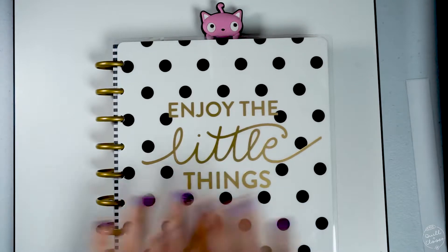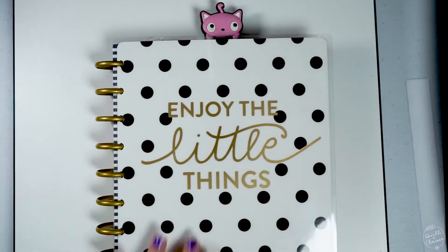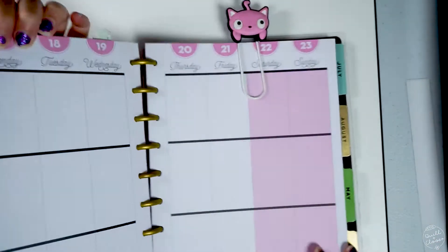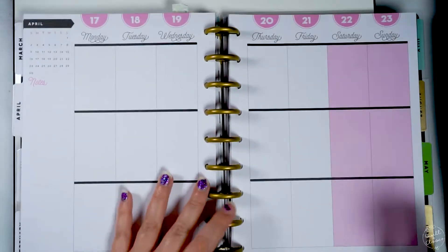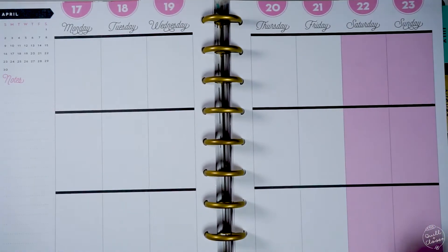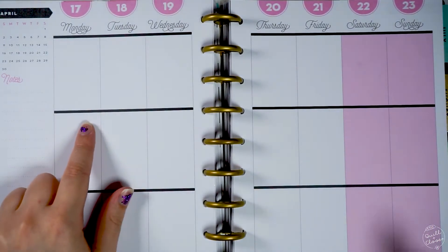Hello everybody, welcome back to my channel for another plan with me in my Happy Planner book. For this week, I'm going to be planning for the week of Monday April 17th through April 23rd.